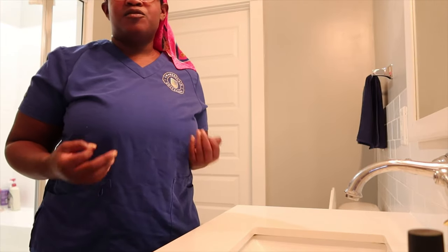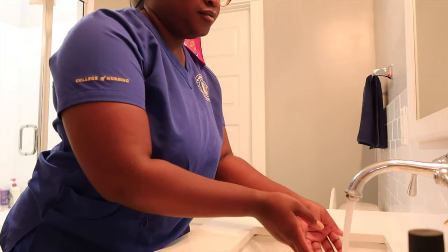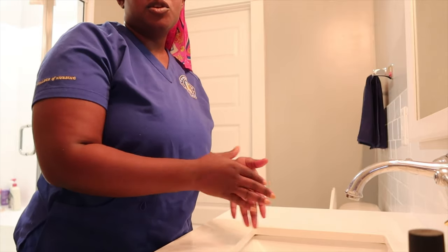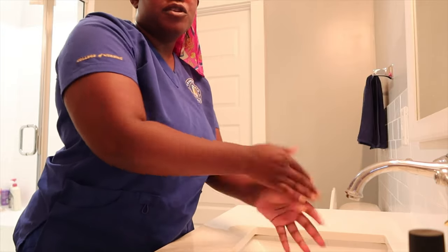Okay, I am dressed. I'm just gonna run through and practice real quick. I will be performing my skills return demonstration for hand hygiene. First I will begin by wetting both of my hands completely, then apply three to five milliliters of soap and rub my hands together vigorously for a minimum of 20 seconds.